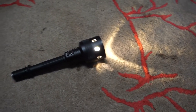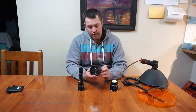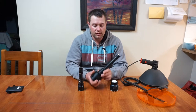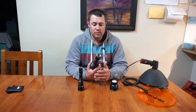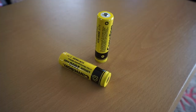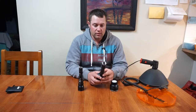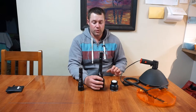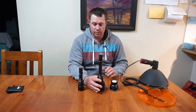I picked these up at a field days at Elmore and these are Crelant LED torches. Now they're pretty serious, especially this one — it takes two of the high density lithium batteries and it's got a fairly good range on it, fairly comparable to the halogen, which I'll do some comparisons on in a moment.